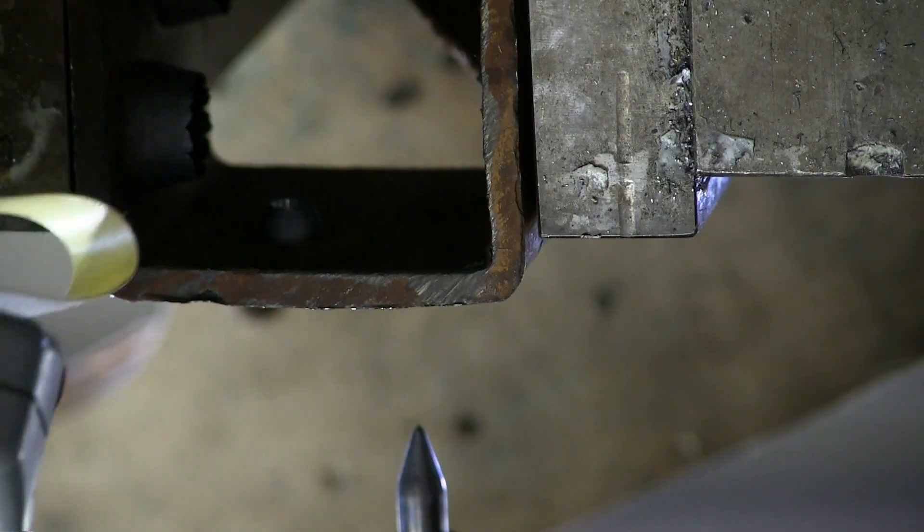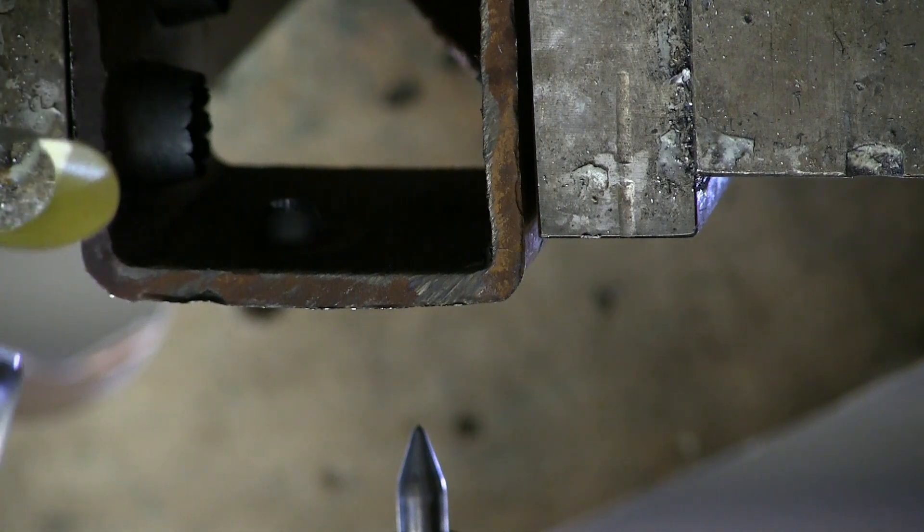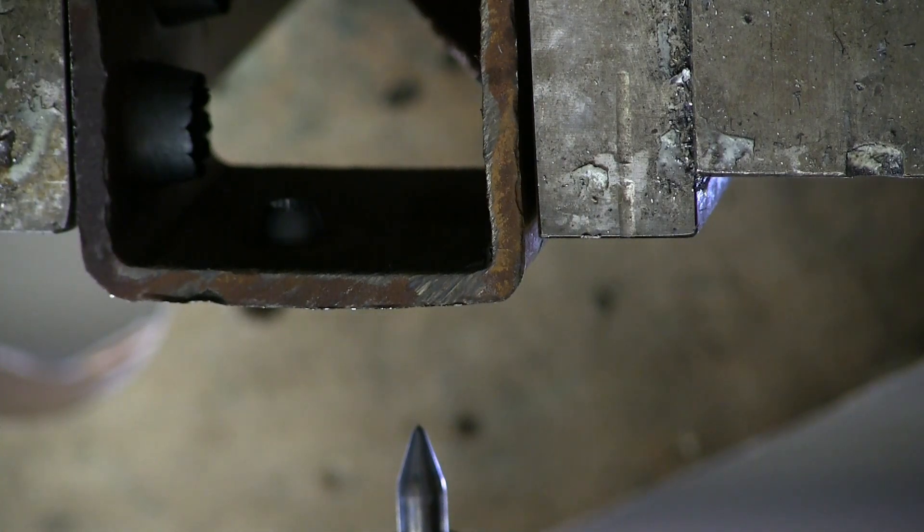How many RPMs is the tool spinning at? How much down pressure? As many as she'll suffer and as much as she'll suffer — but roughly 500 pounds down pressure on the quill, and we are about to find out on the RPMs.